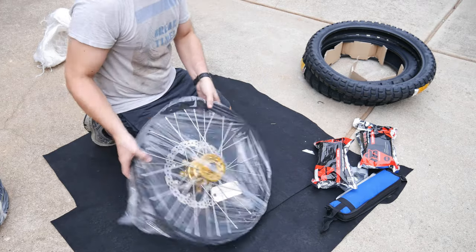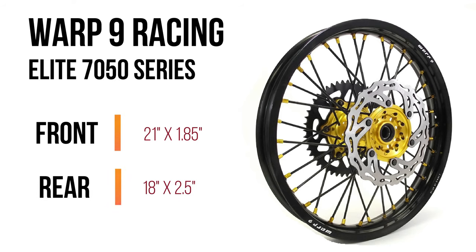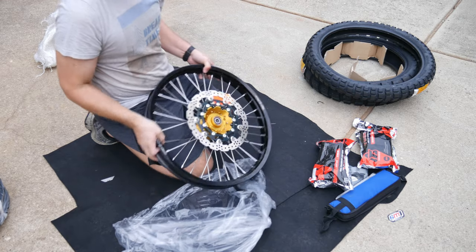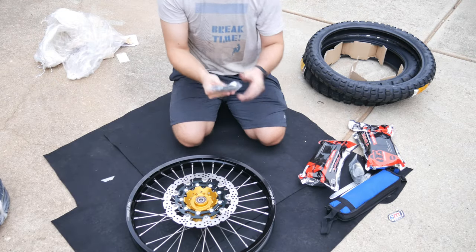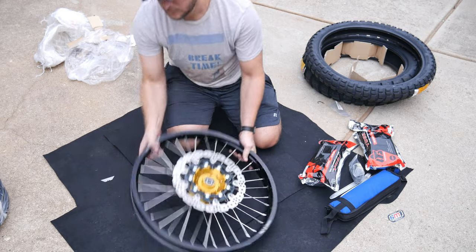I'll be installing these new shoes on a new set of wheels from Warp 9 Racing. These are the Elite 7050 series, which are a little bit heavier duty and especially designed for adventure bikes. The front is a 21-inch, but it's a little bit wider than stock at 1.85 inches. The back is an 18-inch, which is larger than the stock 17-inch, and it's also wider at 2.5 inches. The lead time was a little bit over six weeks, but that's because they build these wheels per order. These wheels seem very nice quality — pretty much if you have any problem with a wheel, I think you pay a $60 deposit or deductible and they will completely rebuild the wheel for you.